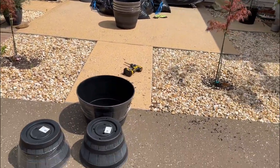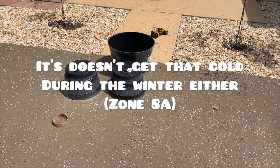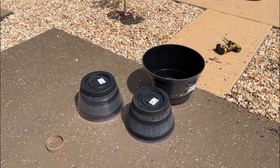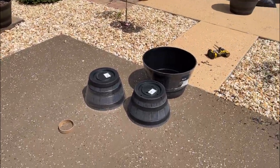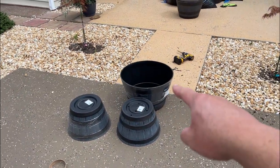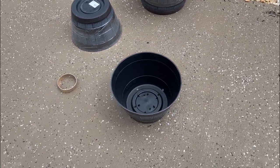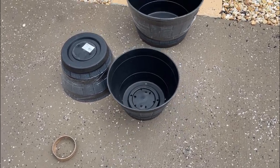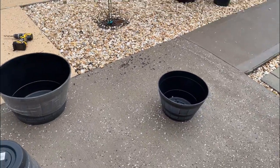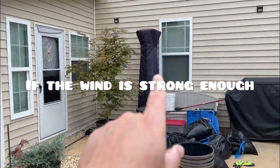The way the weather is in their place is different. Here where I'm at, it is very very windy. For my situation, I recommend these pots right here. They're cheap — $15 for the big one, $10 for that one. They're shallow and wide, so for the wind to tip my Japanese maples, it's gonna take a lot.